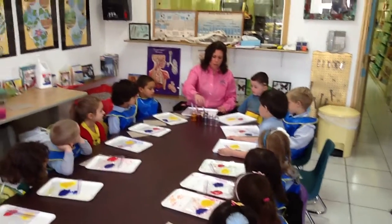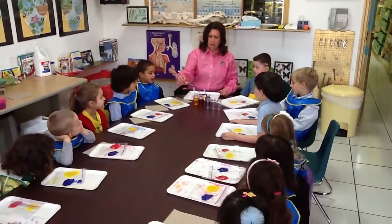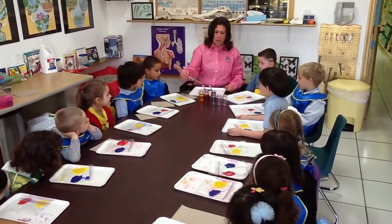Let's see how much you remember. First, does everyone know what color this is? Blue. And what about this? Red. And what about this? Yellow.